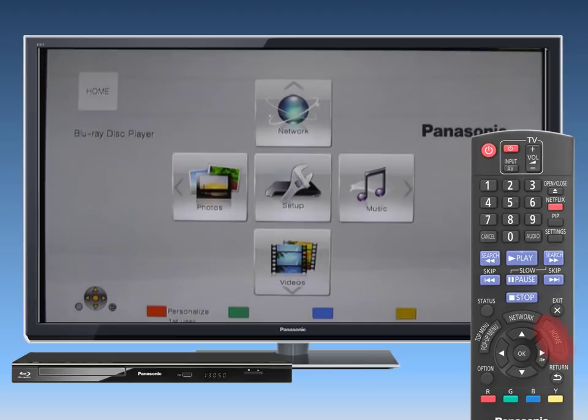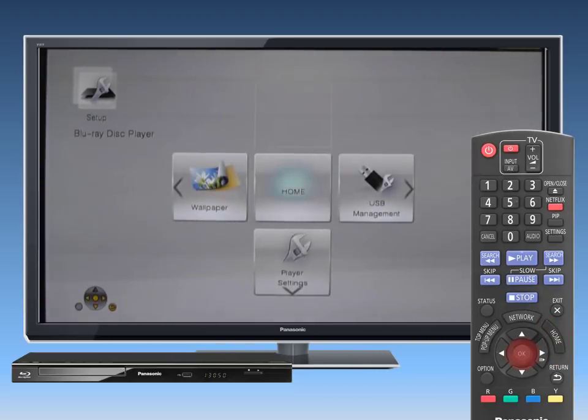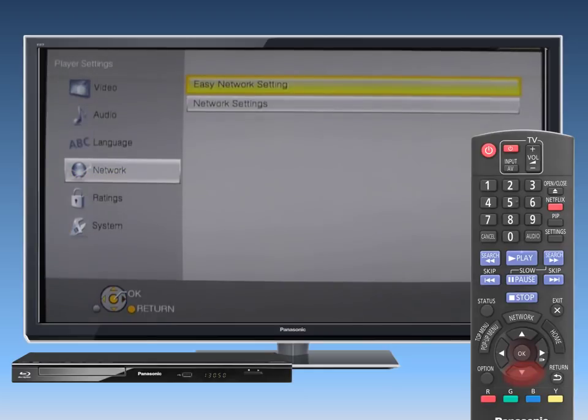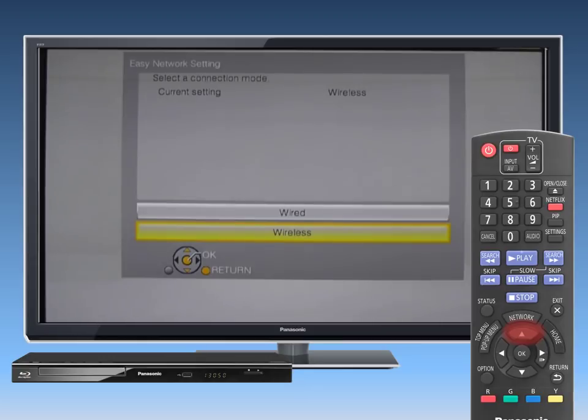Next, press the Home button on your remote and press OK to select Setup. Use the down arrow button to select Player Settings and then select Network. Press OK. Navigate to Network Easy Setting and press OK, then select Wired and press OK again.